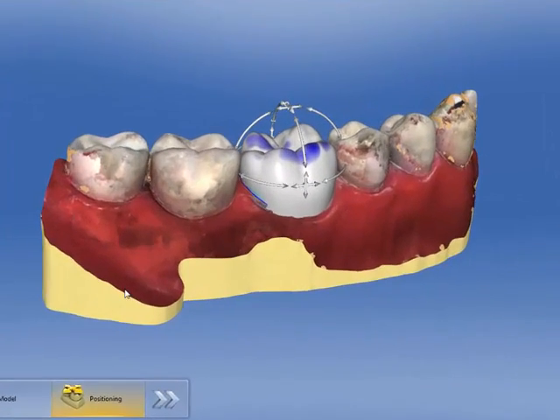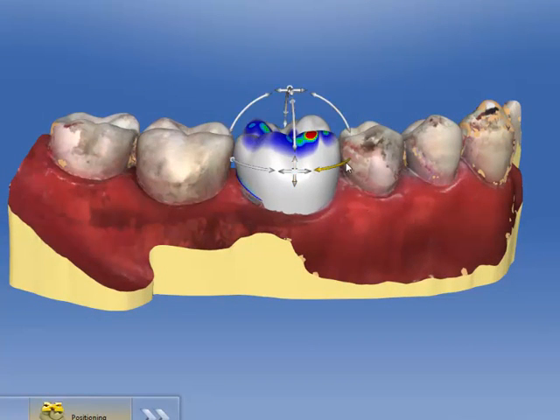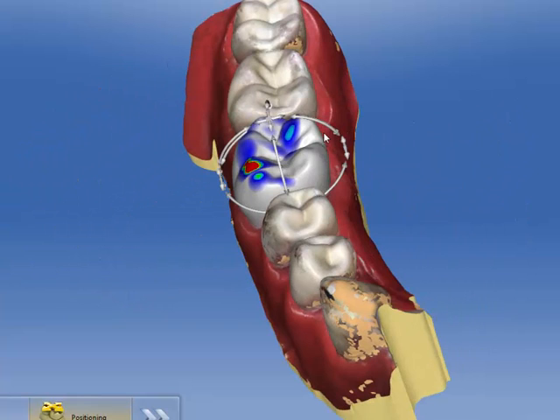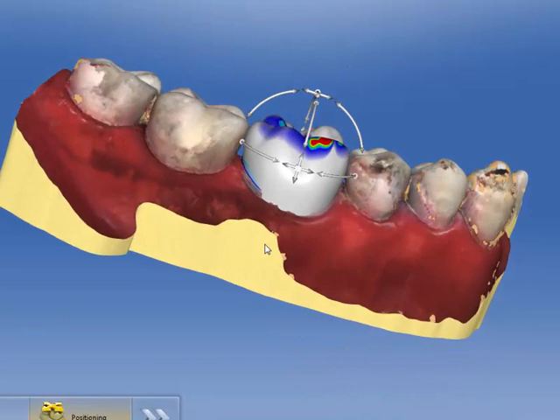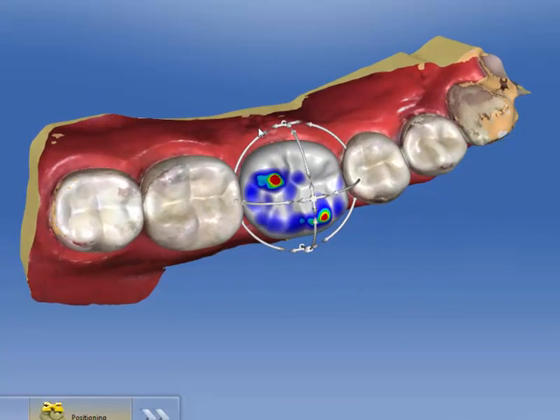What this allows me to do is go to position and position this tooth anywhere I want, and it will not take into account the opposing arch. So if I wanted to tilt these and move it all around, however I think this would fit into the arch better, I can do that.